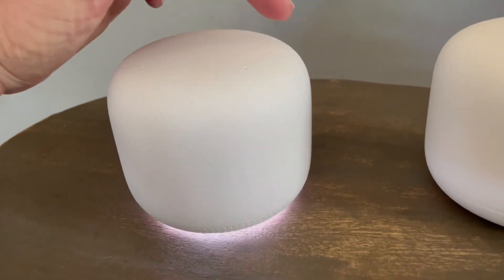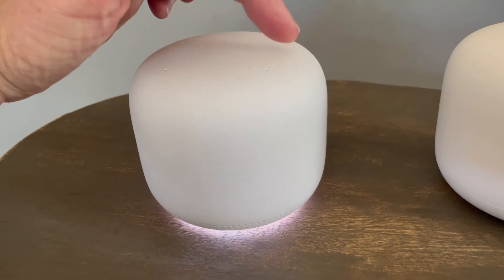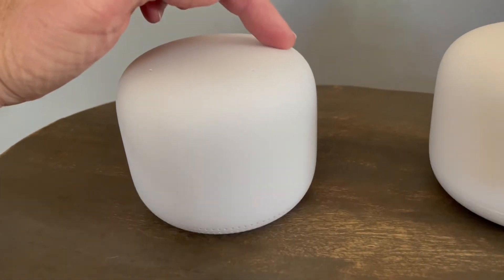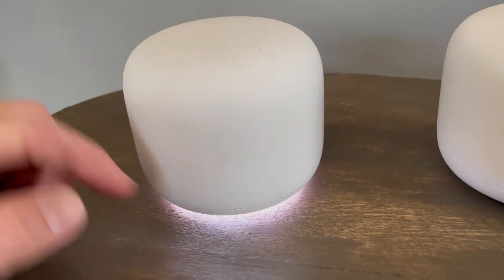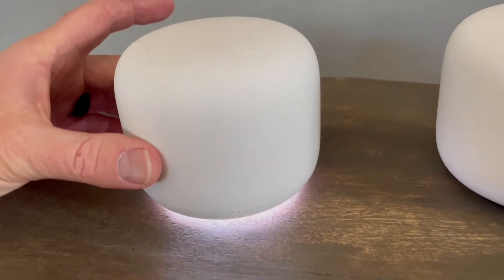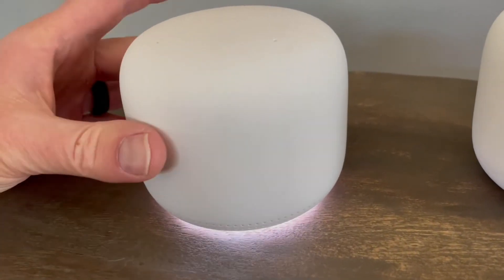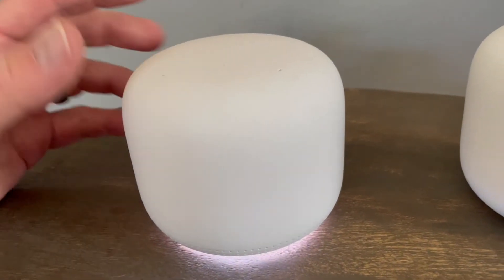And on the right side it's going to be our volume up. Watch what happens when I push on this side — you can see the light flicker and you can hear it getting louder. That is going to be the top end of our volume. Once you get to the top end and hit it, you'll get that double pop and you'll see the light flicker twice, letting you know you've reached the top end.